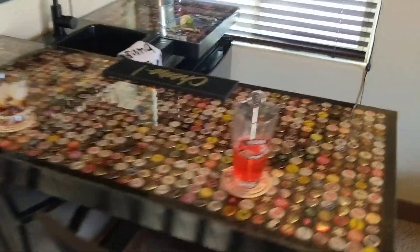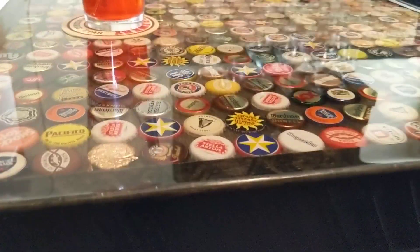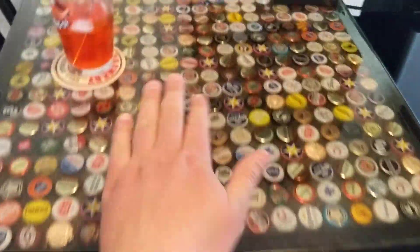And then up above we've got beer caps under resin. You can't see how thick the resin is but it's like really nice.